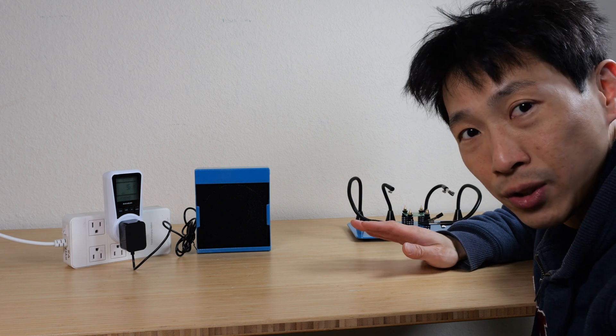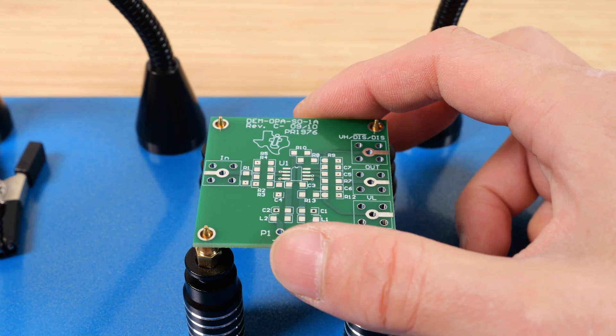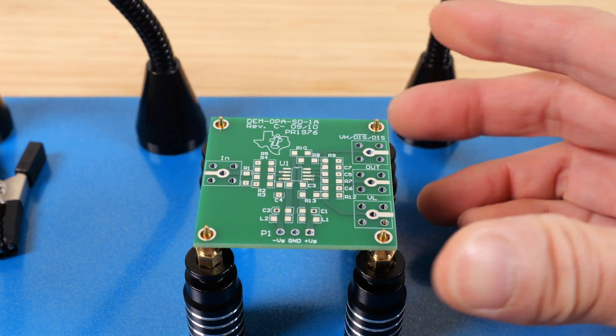If you do occasional electronics work and not do it all day long, I think the sound level is manageable. If you have multiple boards to do, it's a quick remove and put back on — just like that.